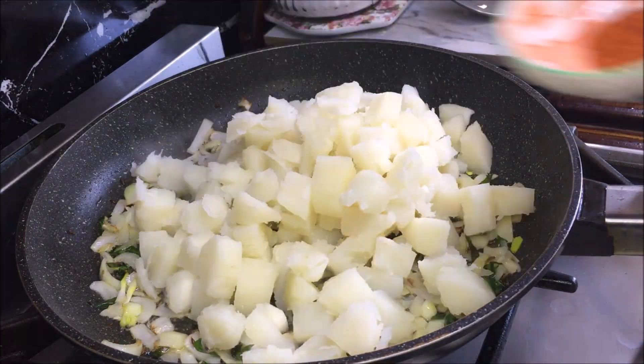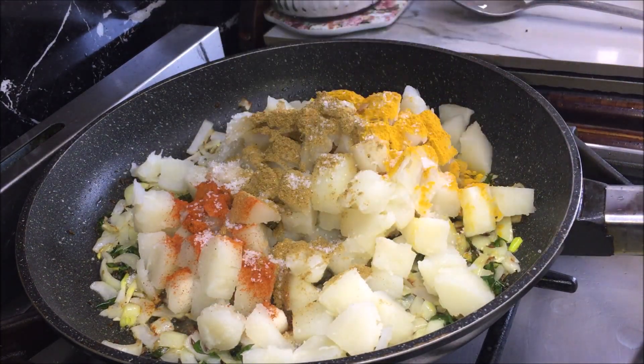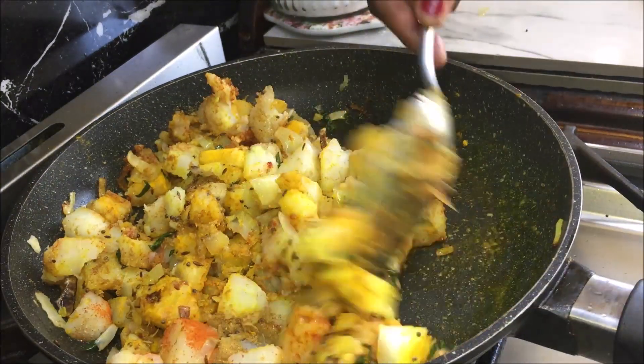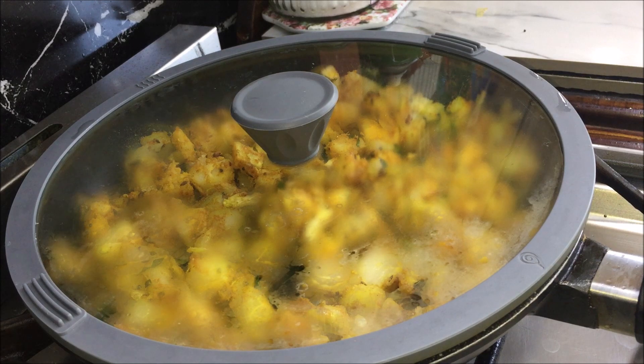Add cassava, chili powder, curry powder, turmeric, salt and garlic. Mix it well, put a lid on, lower the heat and cook it for 10 minutes stirring it twice.